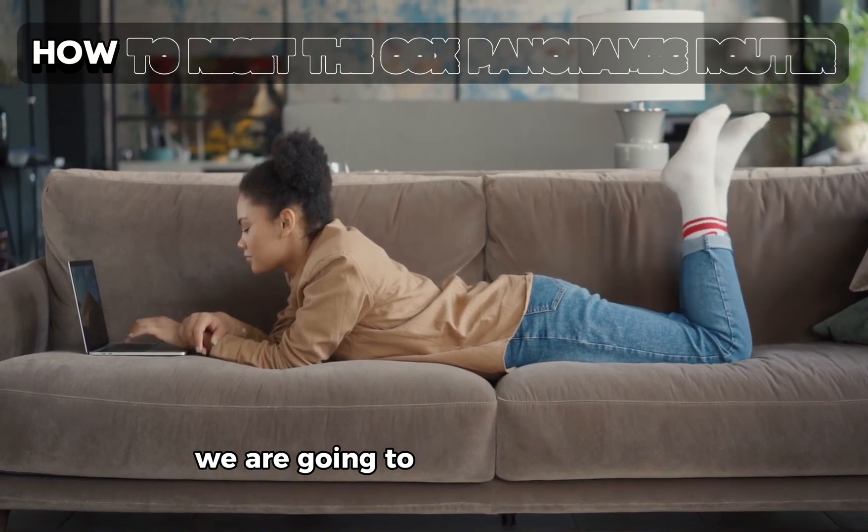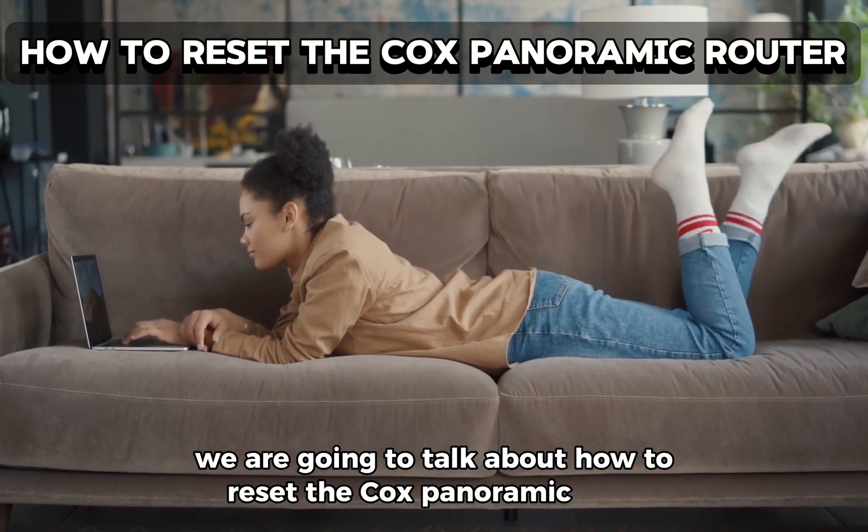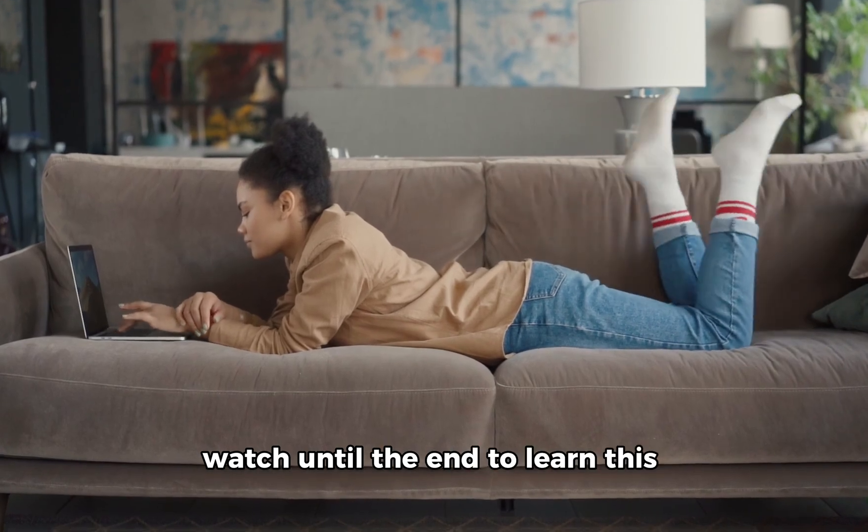Hey guys, in today's video, we are going to talk about how to reset the Cox Panoramic Router. Watch until the end to learn this and more.